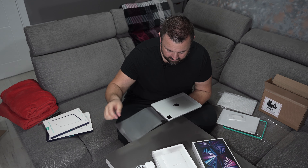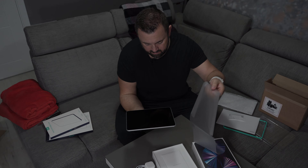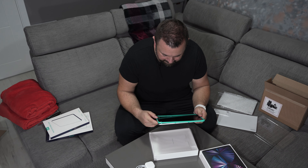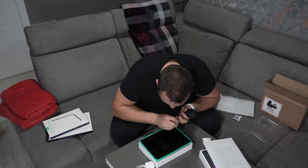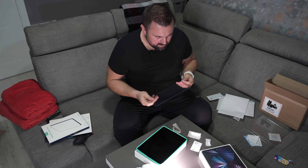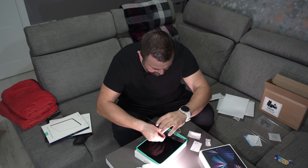Listen to this mesmerizing sound. There's something special when you actually buy an Apple product and you just unbox it. I won't be able to use the iPad until I put a screen protector on it, but that's probably just me — I'm quite picky about that.